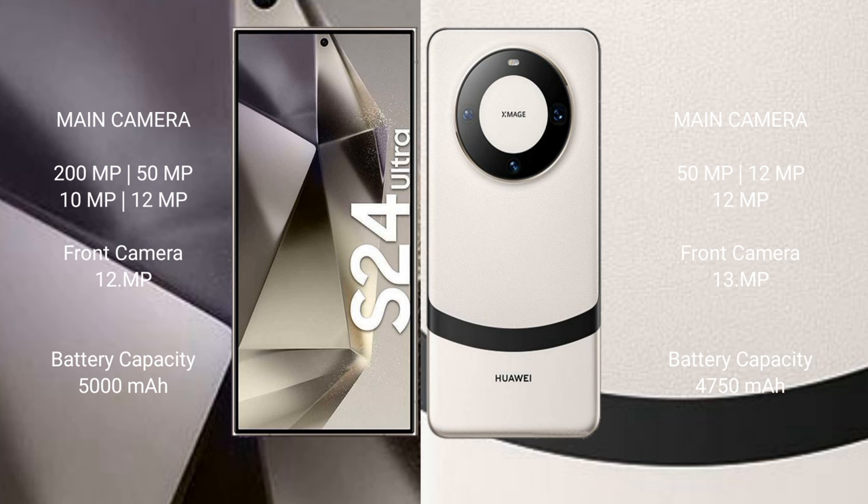Samsung Galaxy S24 Ultra has a 5000mAh battery with 45W fast charging support. Huawei Mate 60 has a 4750mAh battery with 66W fast charging support.